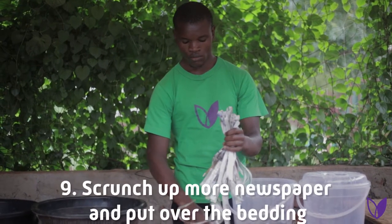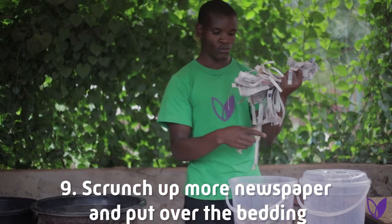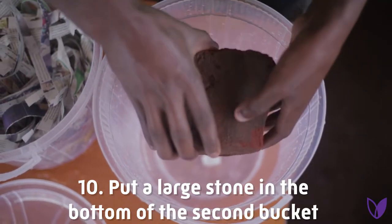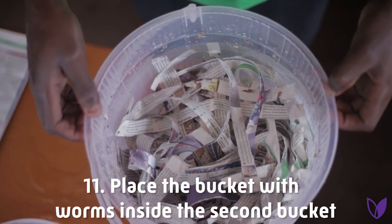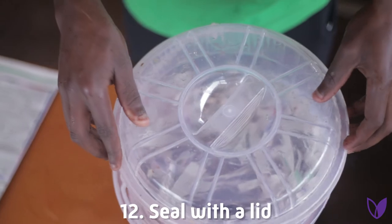Step nine: scrunch up a few more pieces of newspaper and put them over the wet bedding. Step ten: put a large stone in the bottom of the second bucket that does not have holes. Then place the bucket with holes and worms inside the other bucket and seal with a lid.